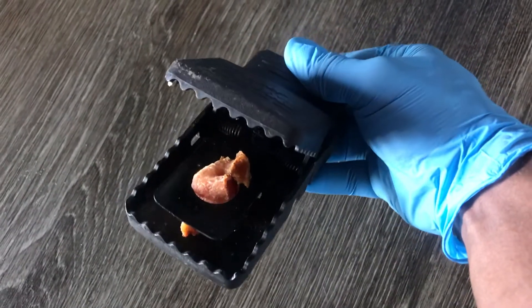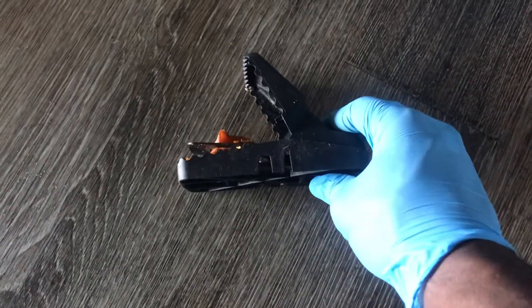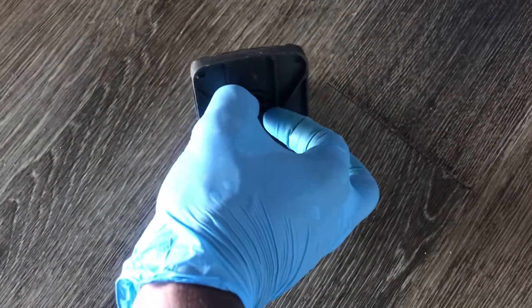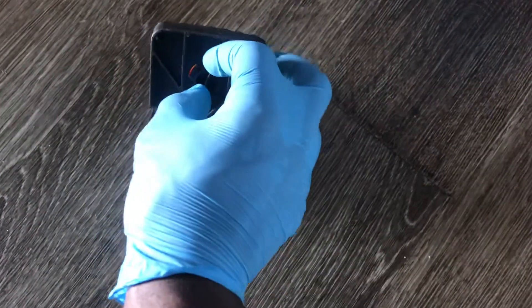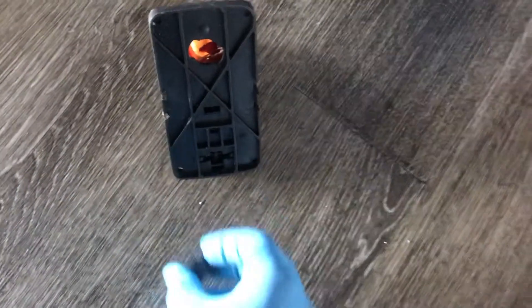You see the bait on the inside. I'm going to open it up for you — underneath there's a little knob here, you twist it, you pull it out, and put your bait here in that little hole there.